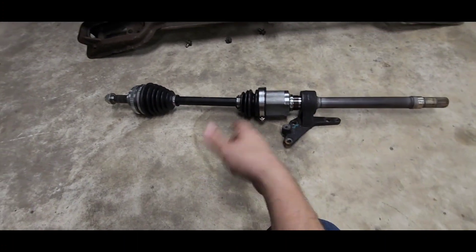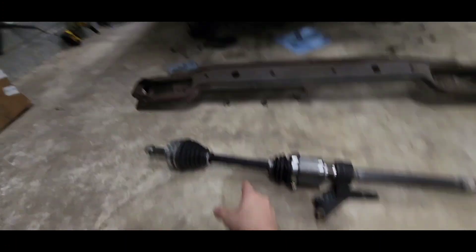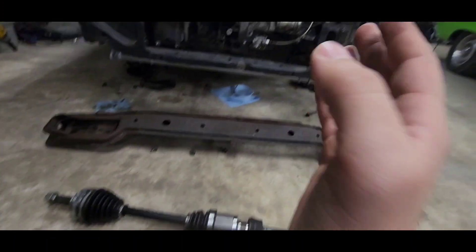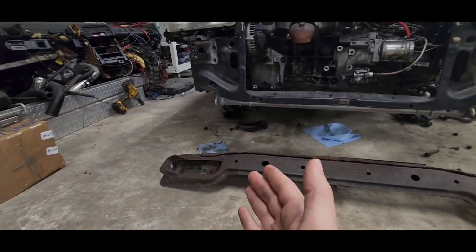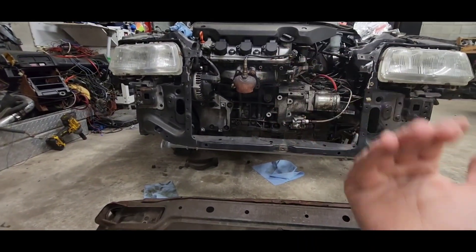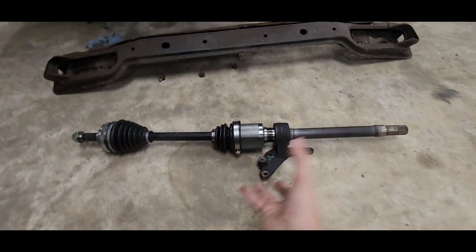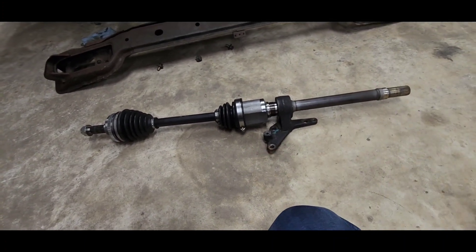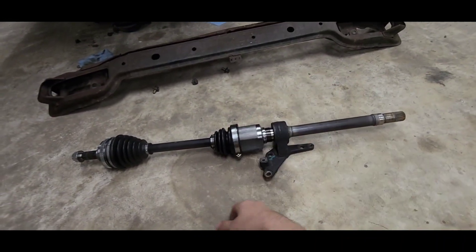It turned out to be the perfect length that I needed. This is the right side. On the website they'll say left side and right side — the left side always means the driver's side, and the right side always means the passenger's side, as if you're looking at it from the driver's seat. So essentially, the left side axle from the J-series — just put the inside end on the B-series axle and then put it all back together.